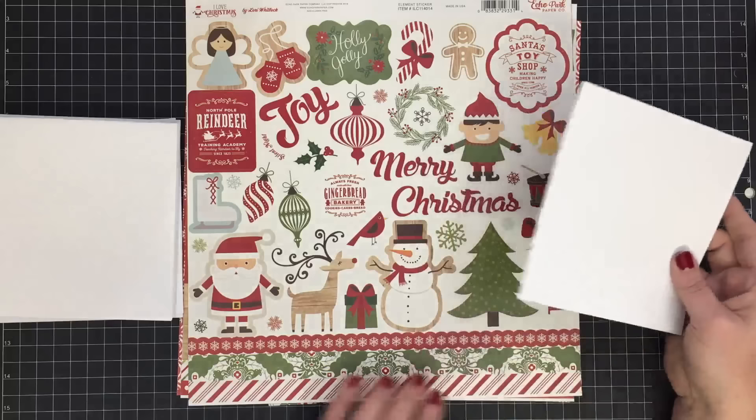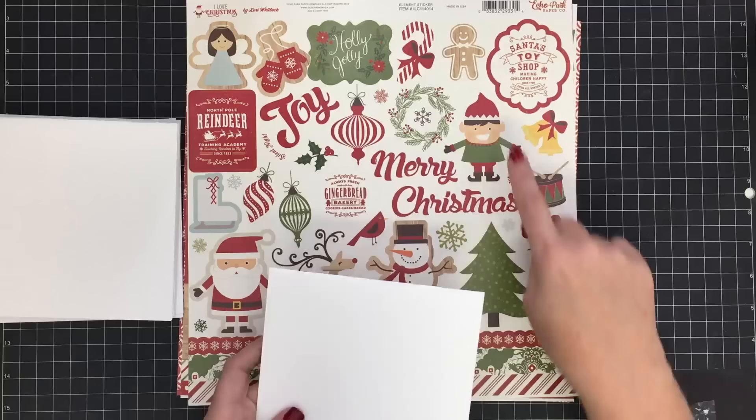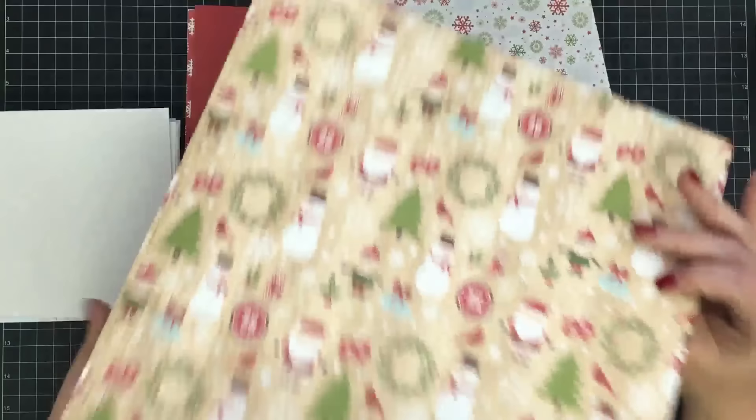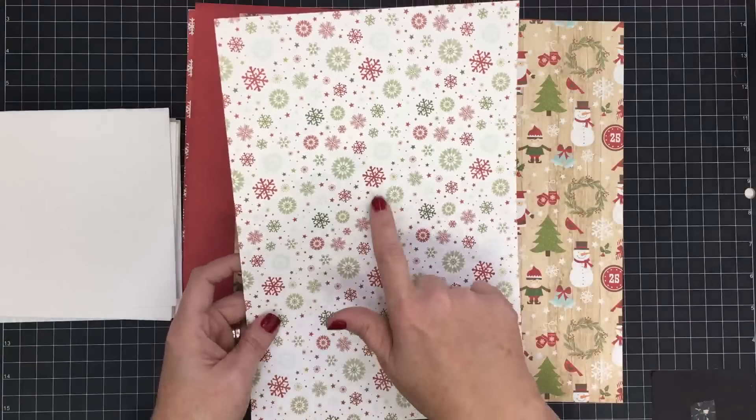Can you see how large the sticker is compared to this card? It will work on a regular A2 size card, but I thought I could mix the reindeer, Santa, tree, and snowman together and utilize some of these stickers. So we're going to work with sticker sheets today, and we're also going to work with this paper again. Here's another cool thing about using six by six card bases — you can get four card mats from each 12x12 sheet with just a tiny sliver left over. I'm going to look through and find papers that can be universally used.